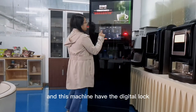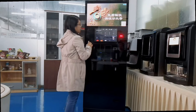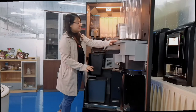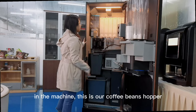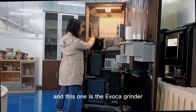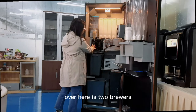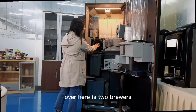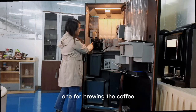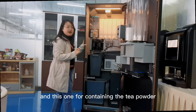These machines have a digital lock. Now let's open the machines. In the machines, this is our coffee bean scooper. And this one is the Evoca grinder. Over here are two brewers — one for brewing the coffee and another one for brewing the tea, and this one contains the tea powder.